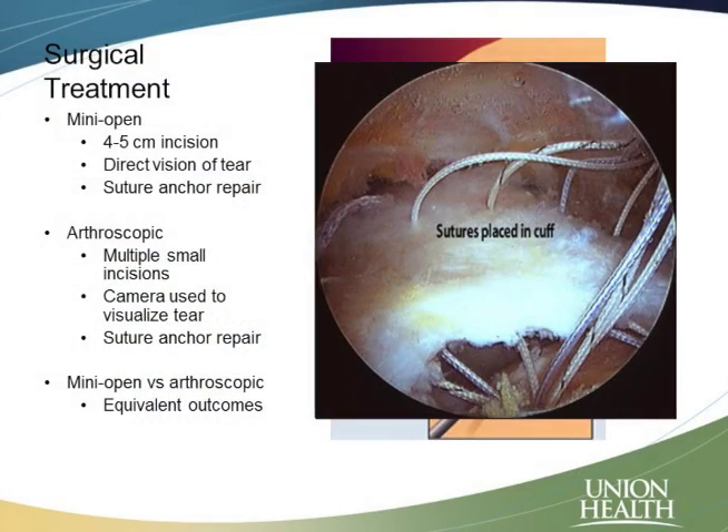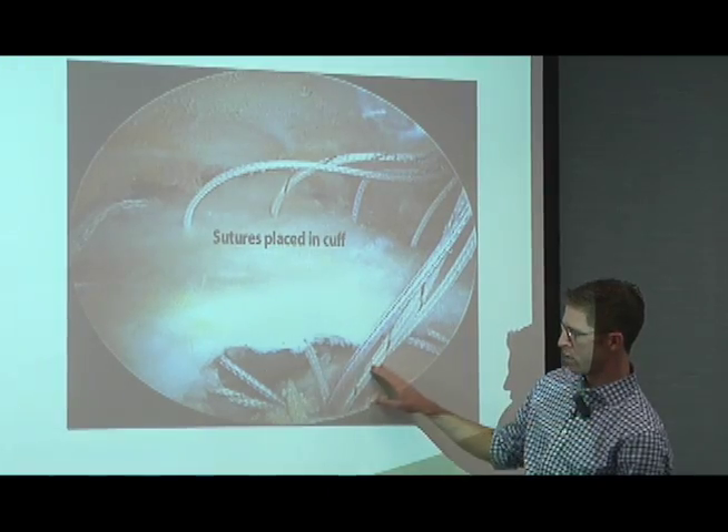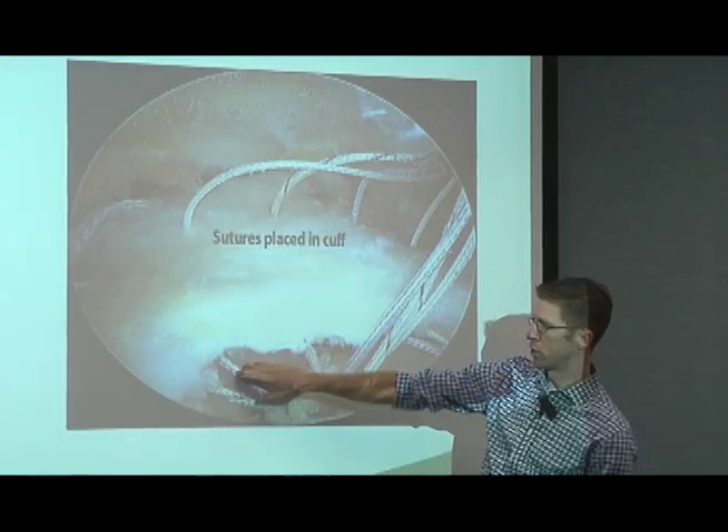Another option is an arthroscopic repair. Arthroscopic means that we're using a camera to look inside the joint. We use multiple small incisions — little poke holes maybe as wide as my fingernail. We take a camera, look inside, and we can see the tear. Here we're looking at the rotator cuff from the side. The ball and socket joint would be deep down in this hole here, and the arm bone or ball would be here. This is the rotator cuff — this tissue should be coming down and attaching to the bone here, but we can see that it's torn off completely.